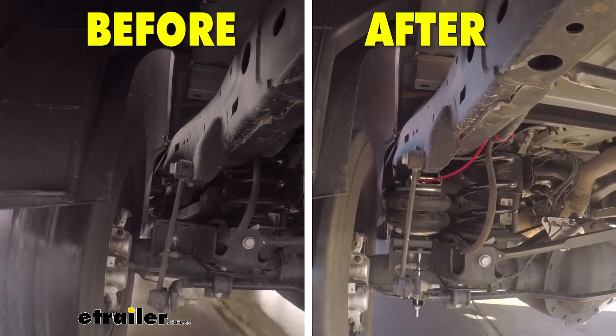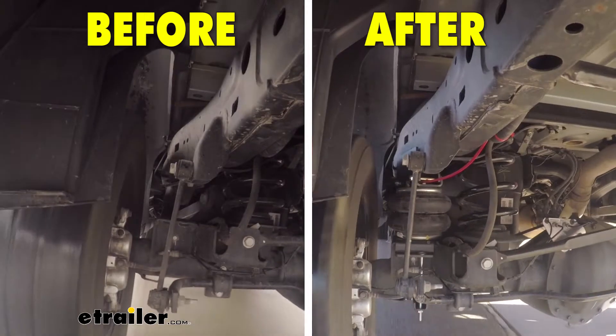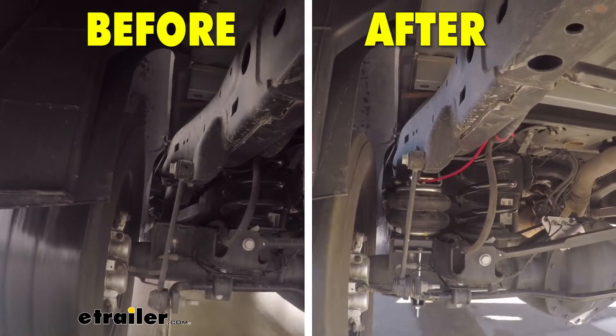Here on our slalom course with our factory setup, you will see a lot of body roll when loaded. With the new airbags installed, the ride feels much more solid and stable while greatly reducing body roll.